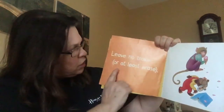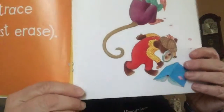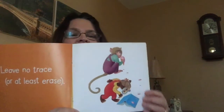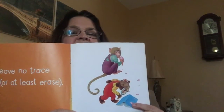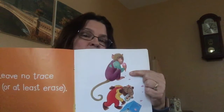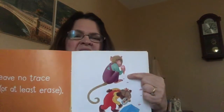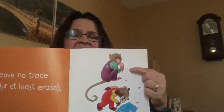Leave no trace or at least erase. Try not to draw on your book. Don't eat when you're reading a book either — it will get all soggy and wet and there'll be spots, you won't be able to see, and there'll be germs.